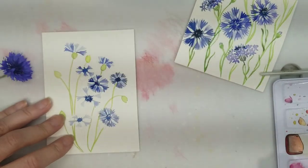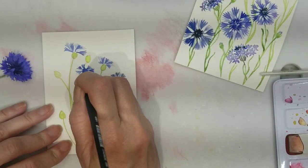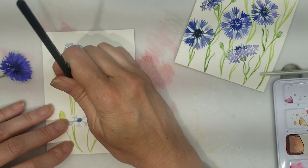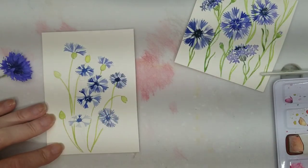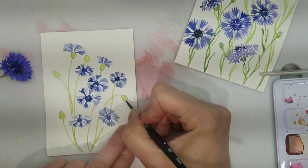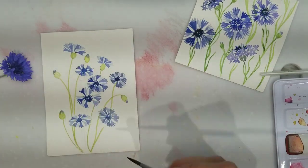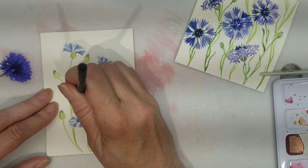These are very simple flowers to paint. This particular painting will be a birthday card — these little paintings are very quick and easy to do. I use them as greeting cards, birthday cards, and sometimes I make bookmarks out of them as well. Now I'm just adding a little of that indigo and Scarlet Lake mix to the buds as though they're just about to open up, and adding some final touches to my petals.